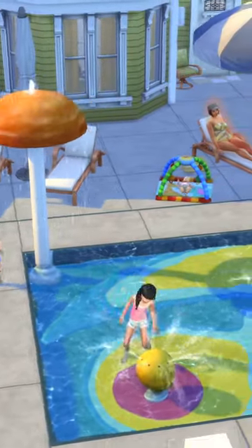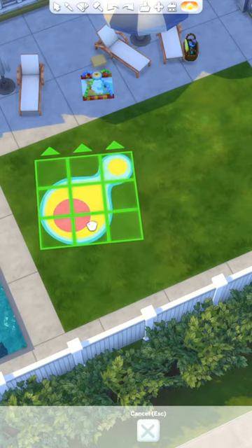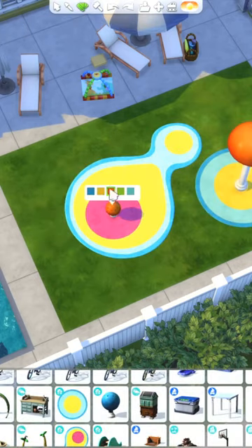We recently got some splash pad stuff in The Sims 4 with the new Growing Together expansion pack, and today I'm going to show you how you can easily add a wading pool to your splash pad area.